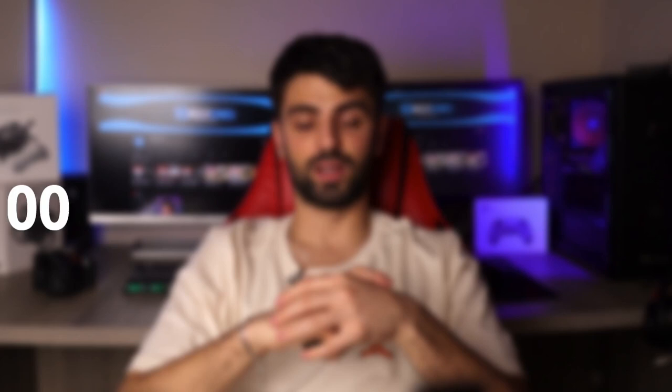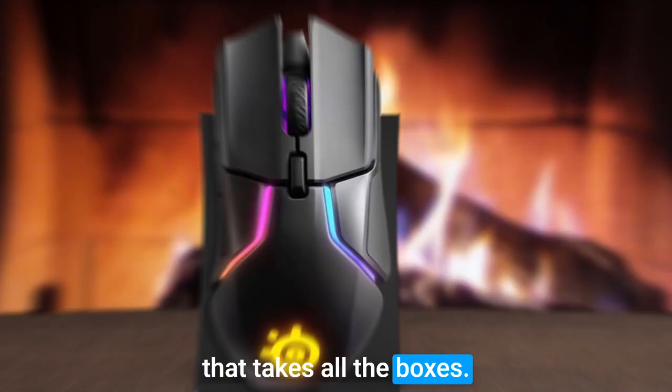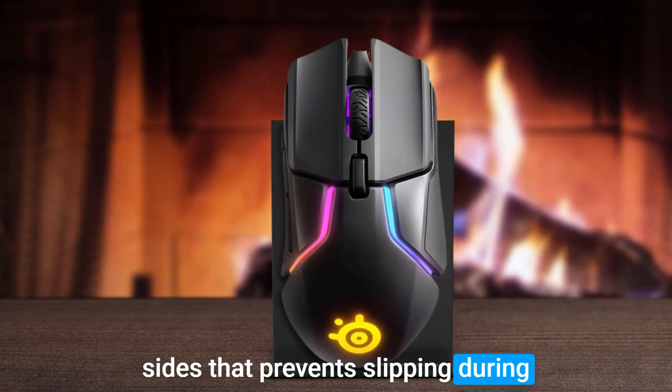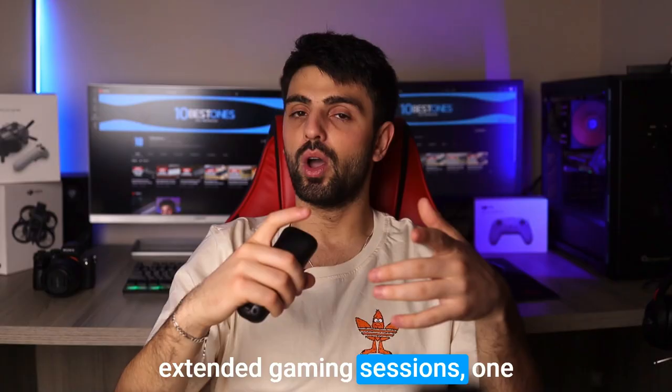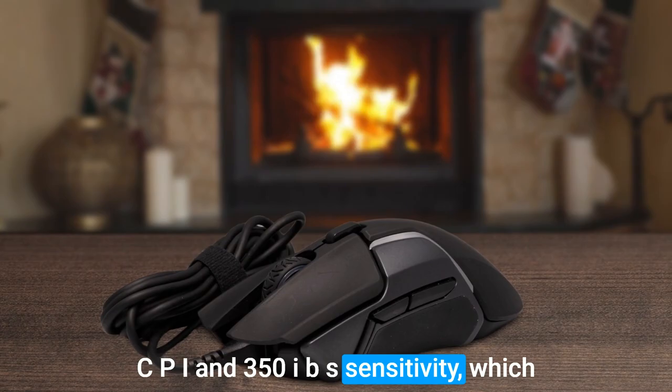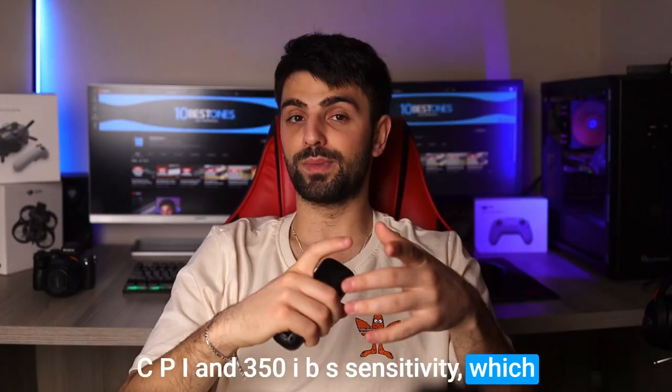Number 3: SteelSeries Rival 600. The SteelSeries Rival 600 is another great option that ticks all the boxes. The mouse has an ergonomic design that feels natural in the hand, with a textured grip on both sides that prevents slipping during extended gaming sessions. One of the standout features of the Rival 600 is its TrueMove 3 Plus dual optical sensor system. This technology provides ultra-precise tracking with up to 12,000 CPI and 350 IPS sensitivity, which means it's perfect for gamers who need pinpoint accuracy.